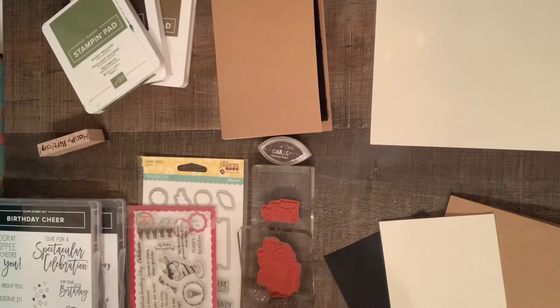Hey guys, it's Joanne. Happy January and welcome back to the Pinspiration Collaboration 2020. This is hosted by Creations by Kimber.